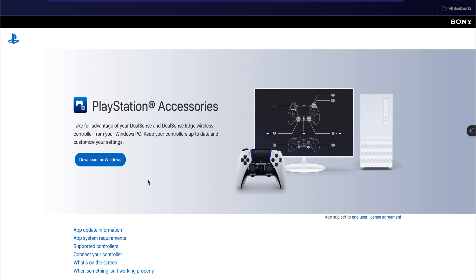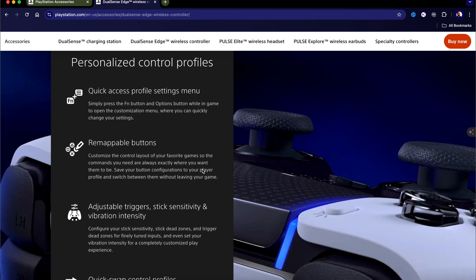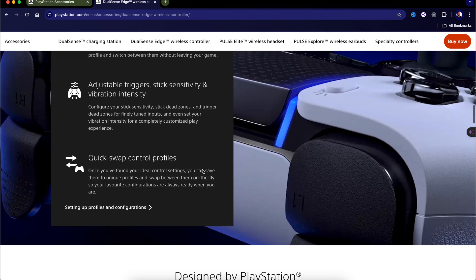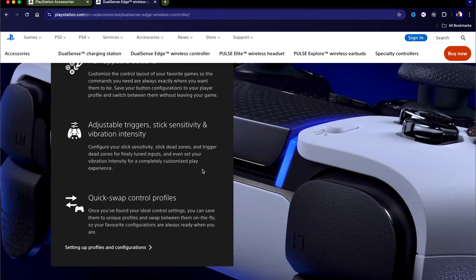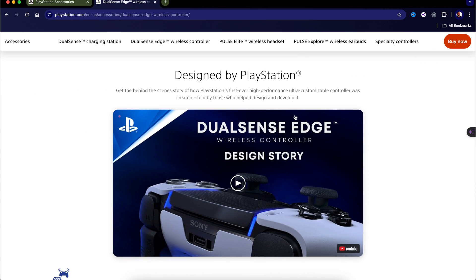I'll leave a link to the PlayStation Accessories app and an affiliate link to purchase the PS5 DualSense Edge Pro Controller in the description below. All these personalized control profiles will be available on the new PlayStation Accessories app on PC, where you can adjust trigger sensitivity and everything else. Note: this full customization is for the pro controller with back paddles — not the regular standard PS5 DualSense controller.